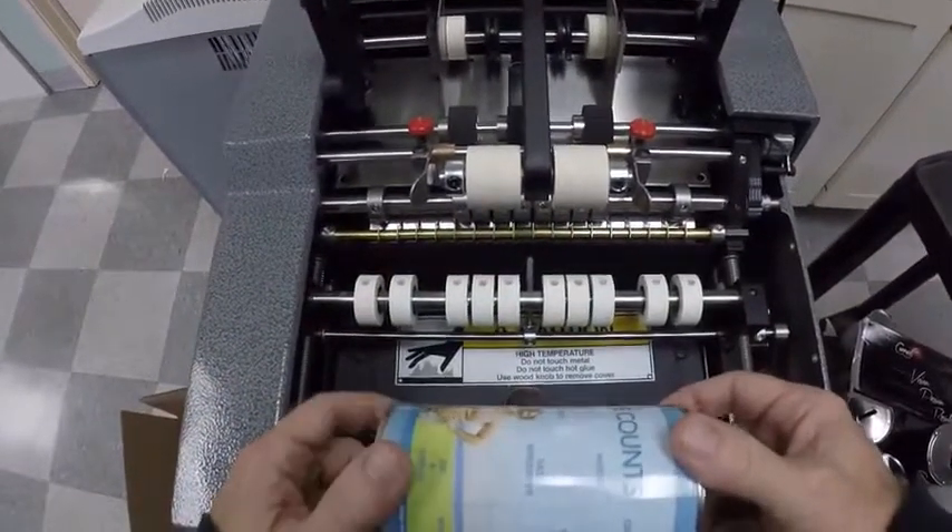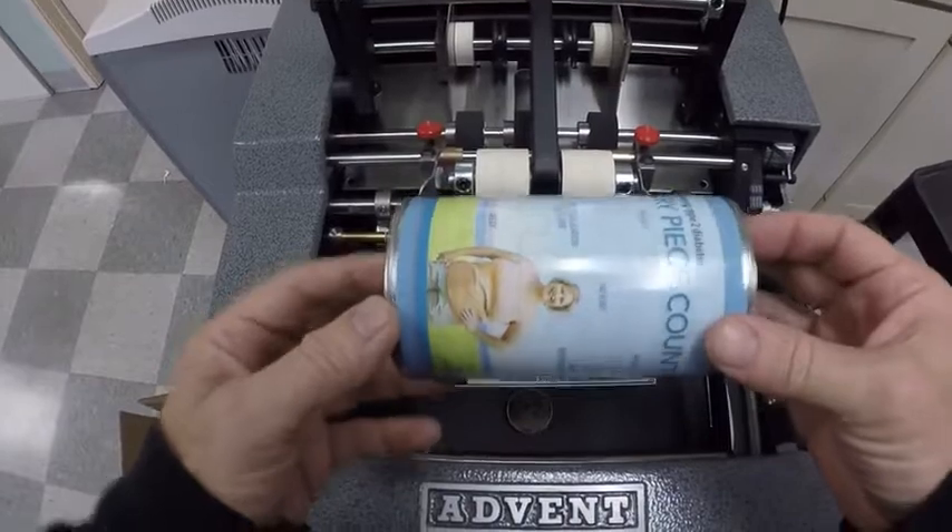Hello, this is Alex from the Advent Label Applicator Company, and this is going to be a demonstration of an Advent 200.